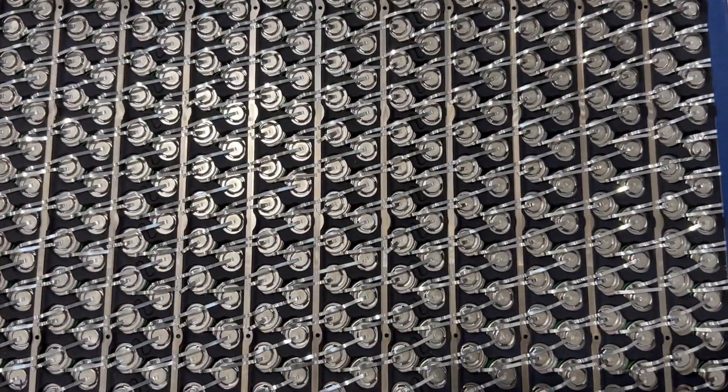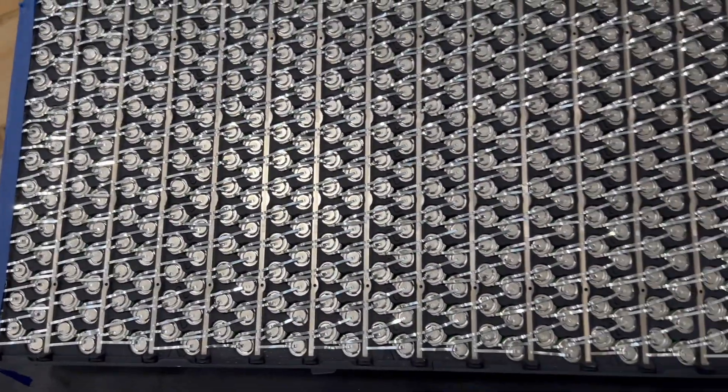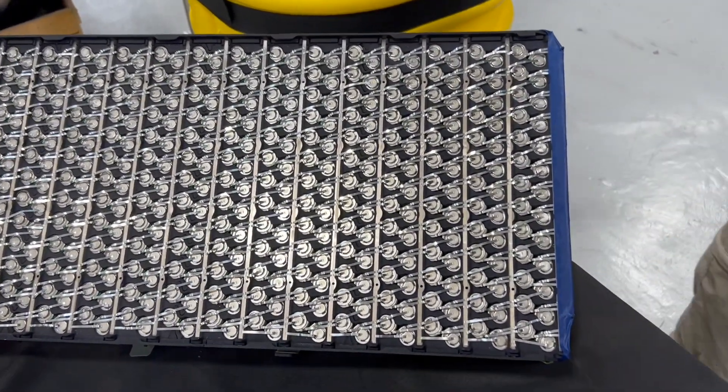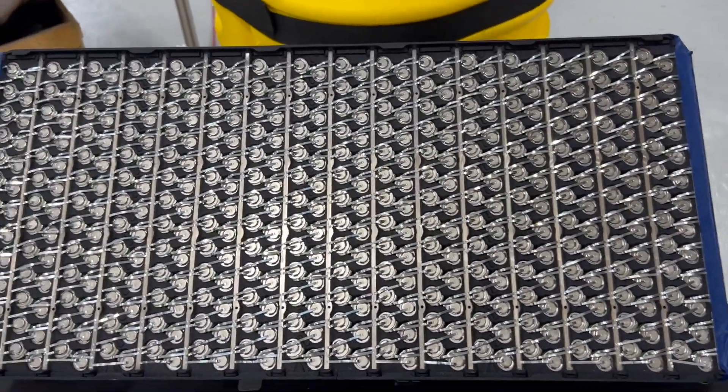You drop the pack and then you can access the modules from there. The cost of replacing one single module is a lot less than a whole pack. So that's awesome in itself right there.